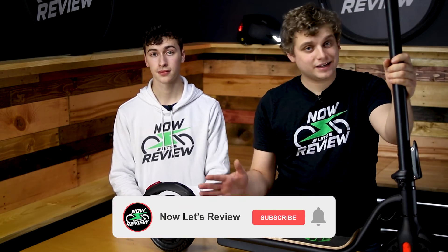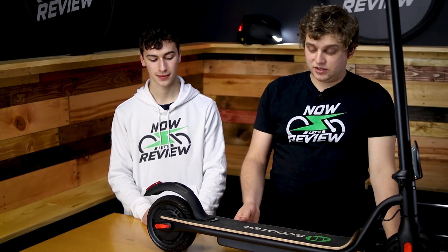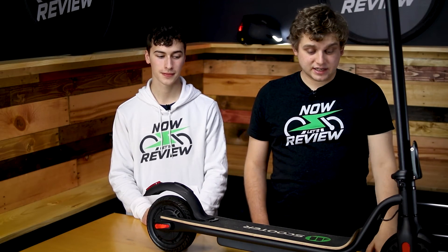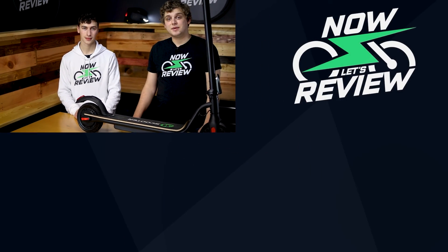If you want to help support us, you can hit the subscribe button — it would help us out a lot so we can reach out to nicer companies than Mega Wheels and get nicer products for you to look at. Although we will always be reviewing the cheapest products we can find because we know that's some people's budget. Honestly I would save the money, wait another year for something nicer to hit the market, or go for the GoTrax. If you guys have ideas for things you want us to review, leave them in the comments — we're always interested. We'll see you next time. Now let's review.